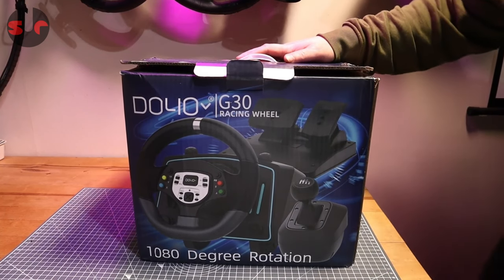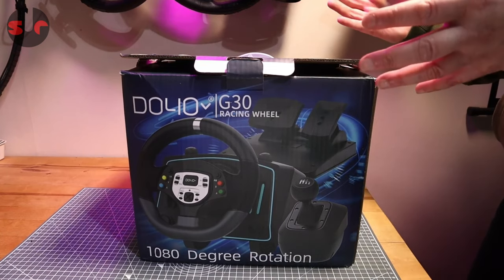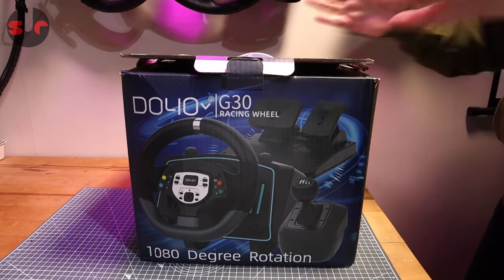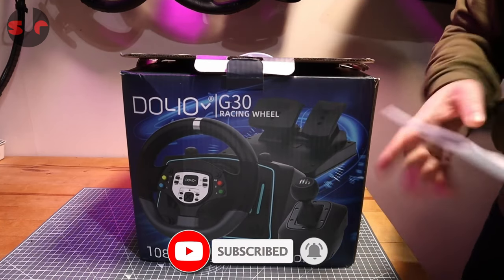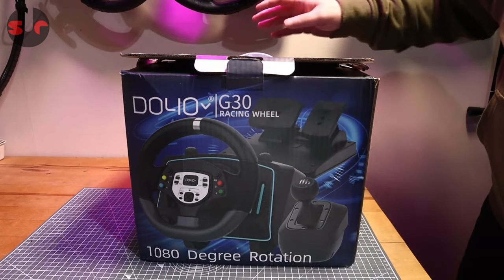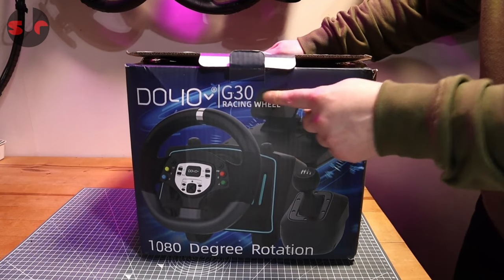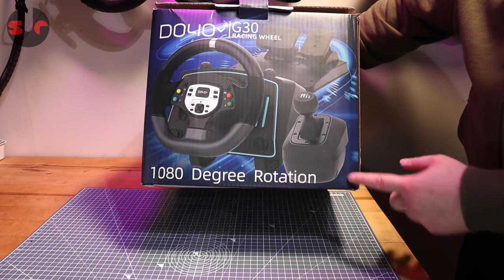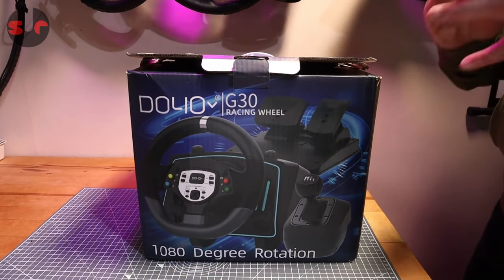Today we are unboxing this Doyo racing wheel. They contacted me about a week ago and asked if I'd like to review their new racing wheel, and I said yes. It does say G30 on here, but on the manual it says R808, so I think that's the correct model name. I found a YouTube video of the Doyo G30, which is 270 degrees wheel rotation, but here the steering wheel angle is 1080, so it's basically an upgraded version.